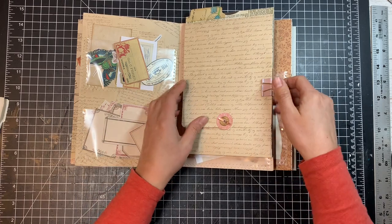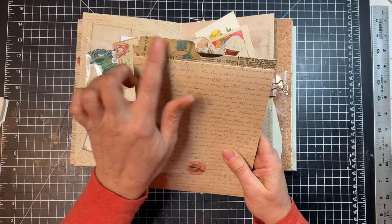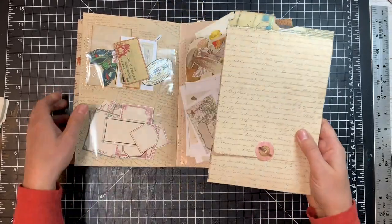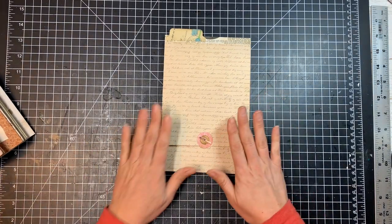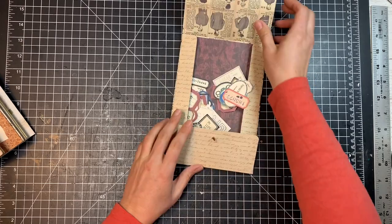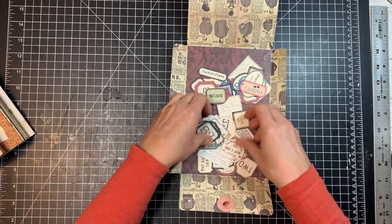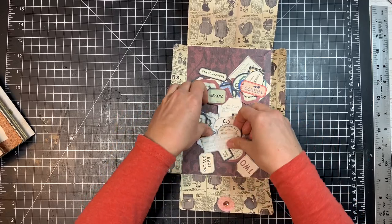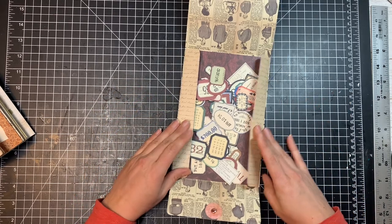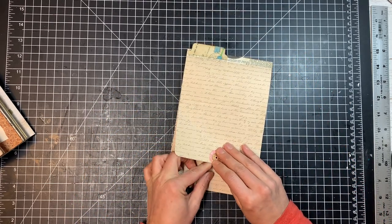So what I decided to do was add this little envelope page that has a tab on the top to my ephemera folder, so that I could keep all my little pieces of ephemera in one place but also be able to look through things right where they are. I have this nice big flat space now that I can look through everything and find what I'm looking for.